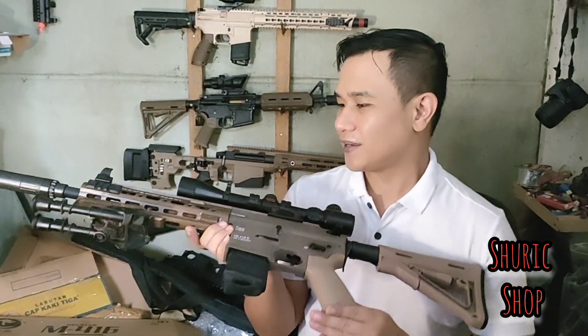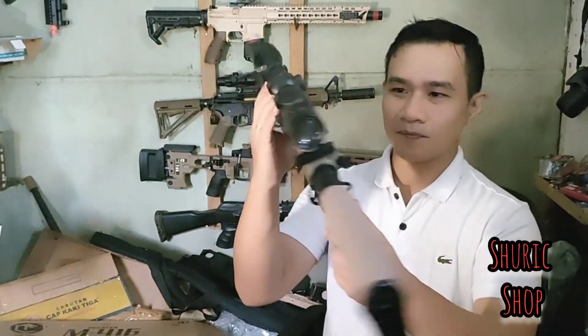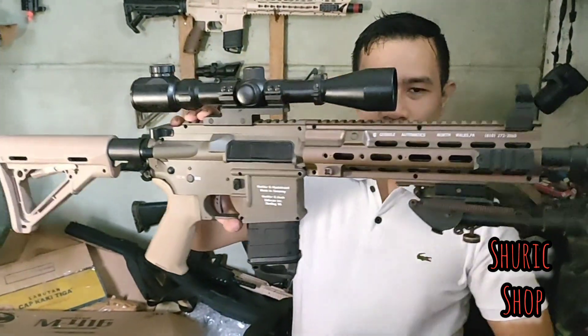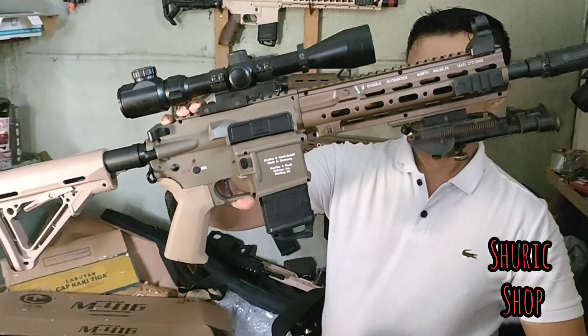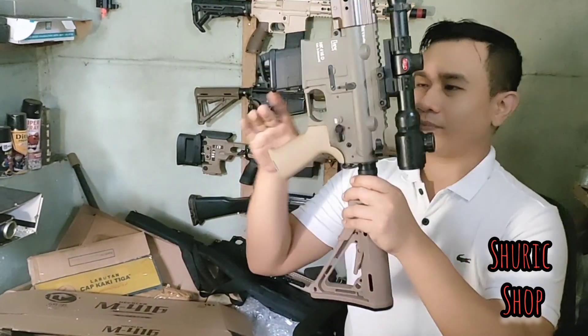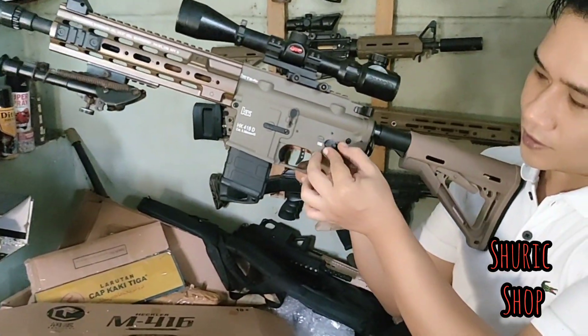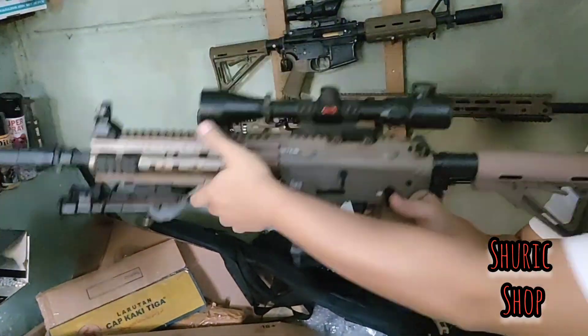Order dari Pro Fahmi. Dan sebelum kita kirim ke Banten, ini unitnya — kita akan tes krono dulu unit ini. Krono sudah siap. Langsung saja, unit ini bisa safe, semi, dan auto.